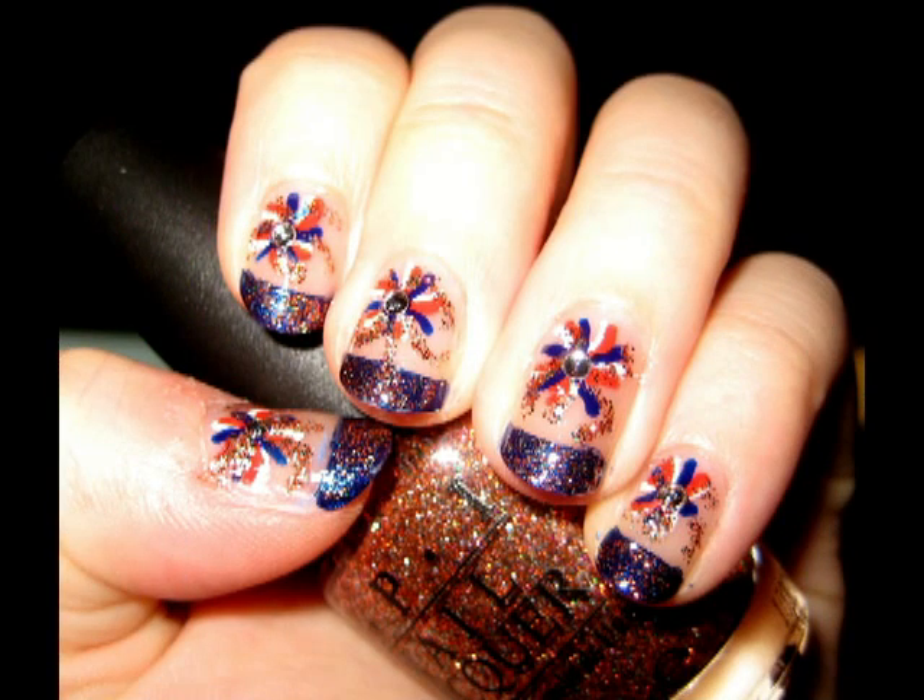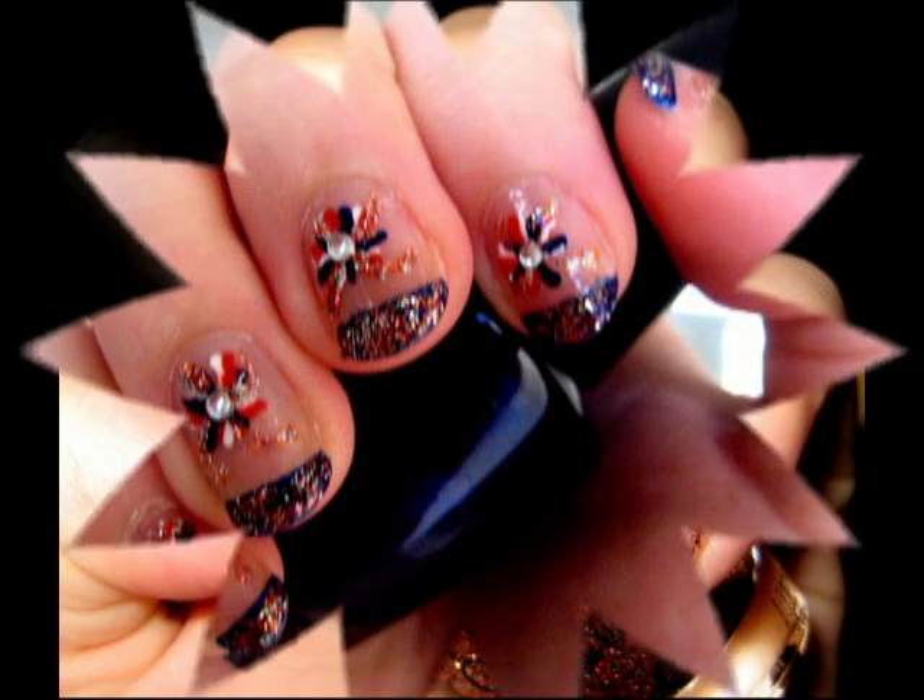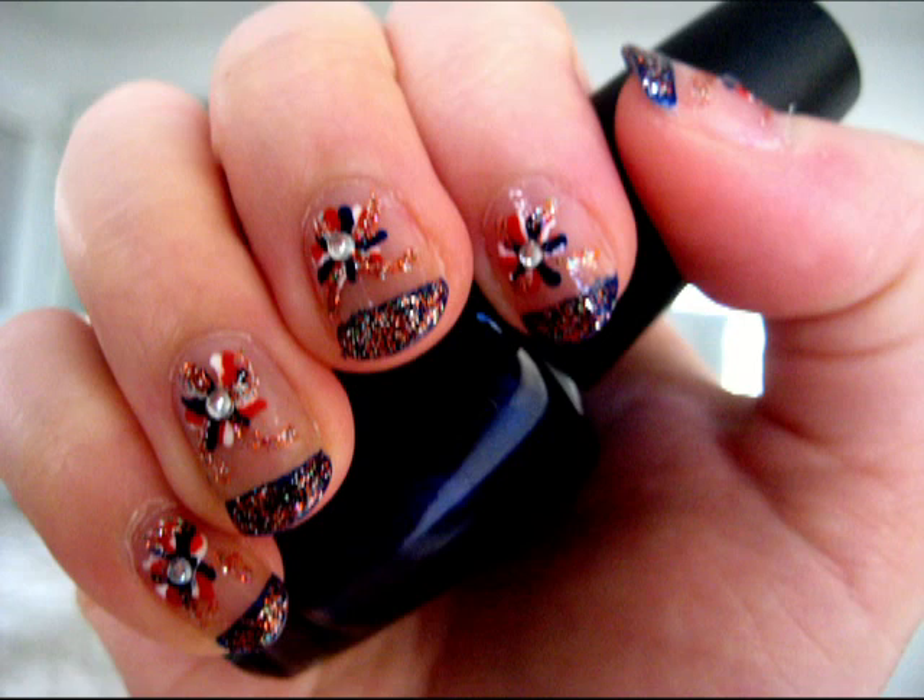Hey everyone! To celebrate the 4th of July, I'm going to show you how to create these festive fireworks on your nail.